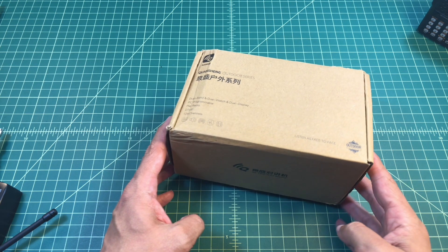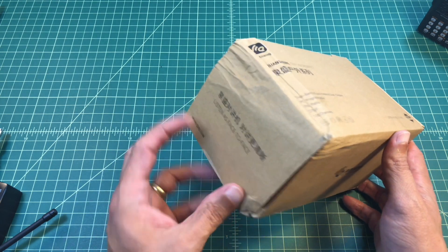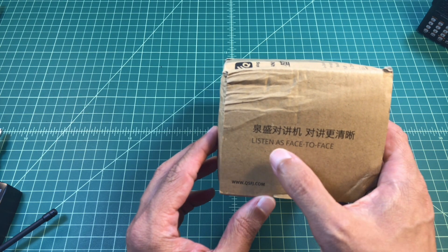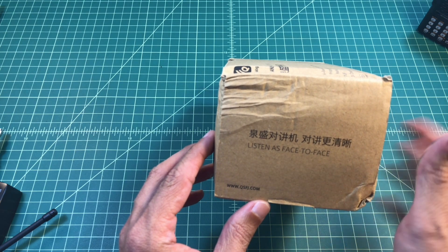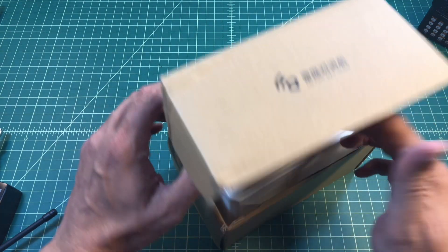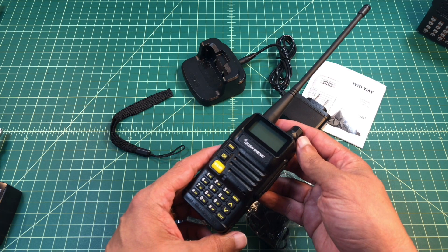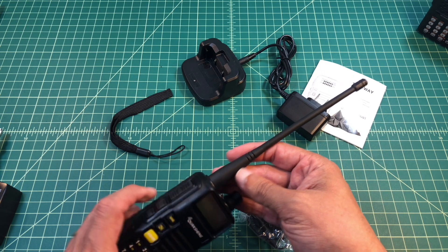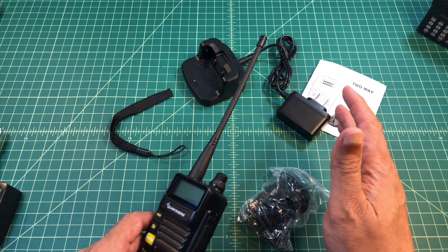The Quan Sheng came to me packaged pretty well in this box that did get a little bit mangled in transit. It has both English and Chinese writing. I'm not going to really do an unboxing because I've already unboxed it. It comes with a radio and an antenna that is very Baofeng-esque — it's not branded Baofeng — and just because an antenna looks like another antenna doesn't mean it's the same antenna.